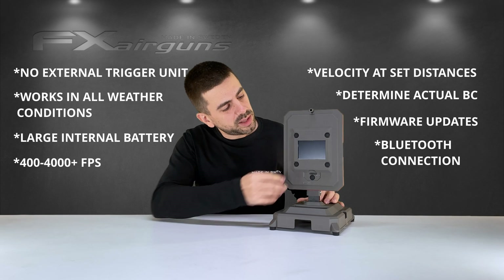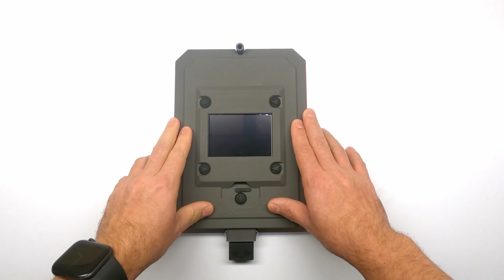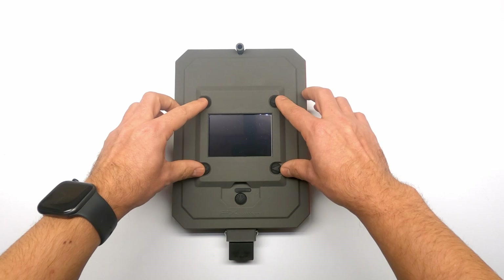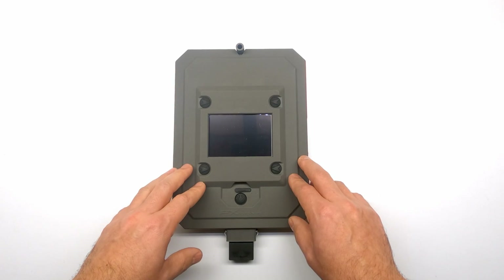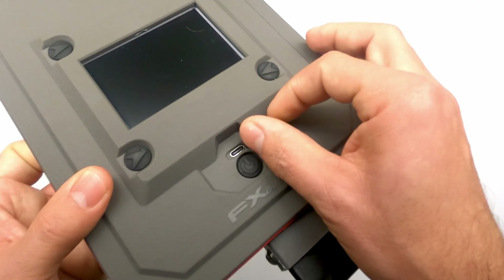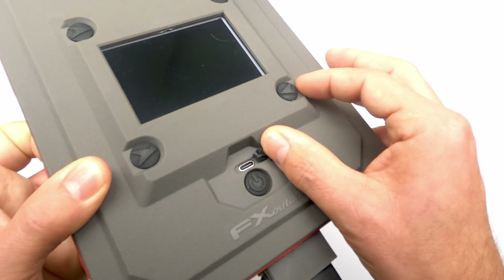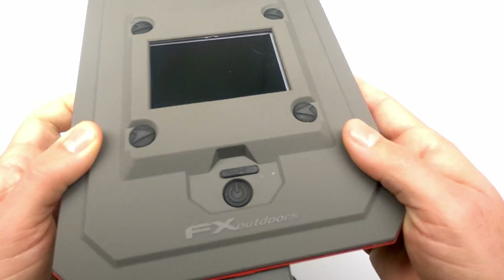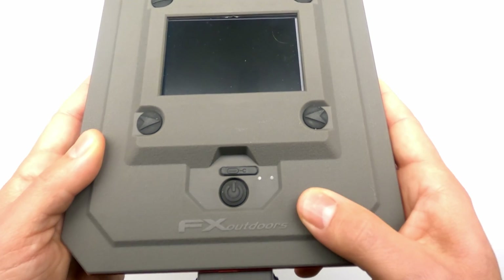Now let's take a look at the buttons surrounding the screen and how to navigate the menu. On the front you have a center screen surrounded by four buttons used to control the True Ballistics Chronograph and enter data into the menu. Right below the screen there's a weatherproof seal hiding the USB-C connection, used to charge the internal battery or to update the firmware as new features are regularly added — a big benefit over competitors on the market.